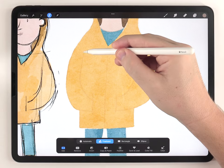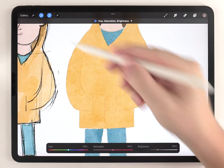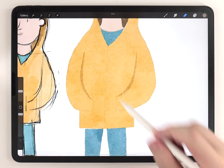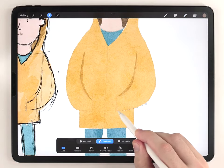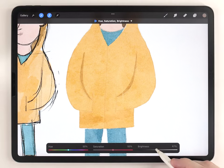I hit 'add' so I can make another selection on the other side, then go to hue, saturation, and brightness and darken that a little bit. I go through and do all the shading this way. For this part of the process it always helps me to think of it like I'm carving a block of wood.